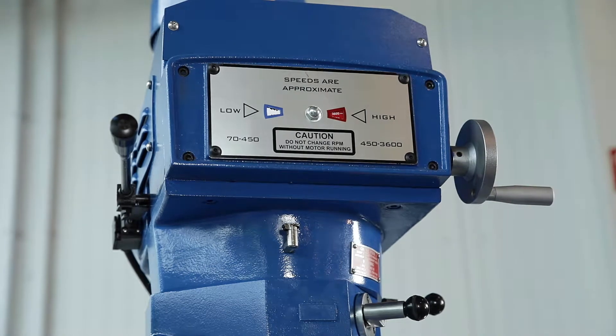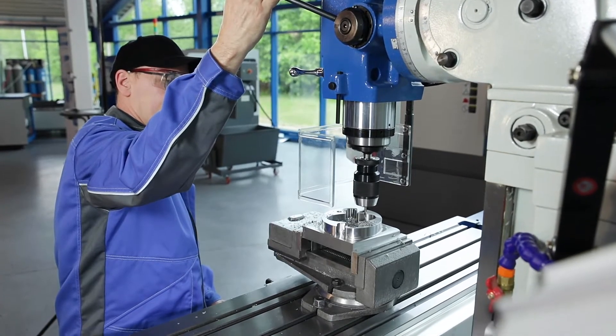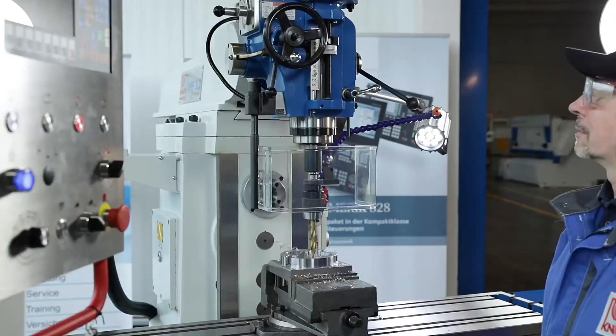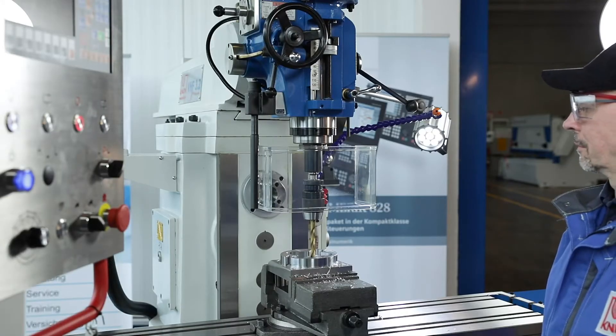The quill has a large stroke and can also be moved manually for light drilling. In addition, this model is equipped with a three-stage automatic quill feed with depth switch-off.